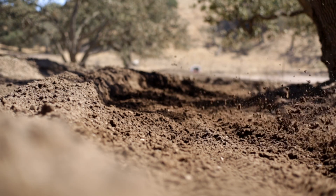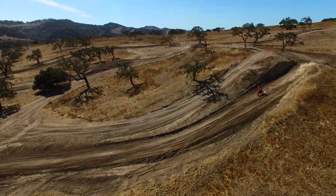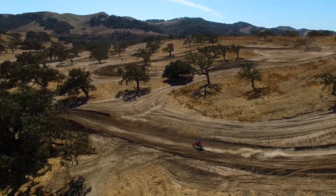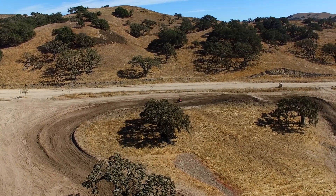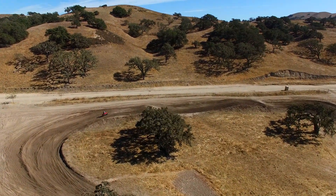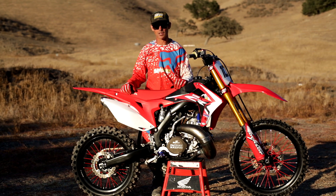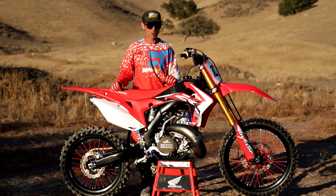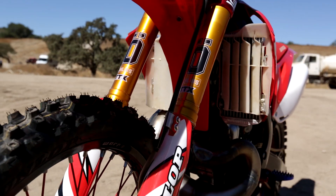One thing that really stuck out in my mind about having the 500 engine in the 250 chassis was how light it was. I remember riding the 500s and they were just big, heavy kind of pigs — very slow turning, very slow handling. Just felt like a big bike, a lot of vibration. And when they put this in this chassis, it lightened it up, made it quicker. I was very impressed with how it handled.